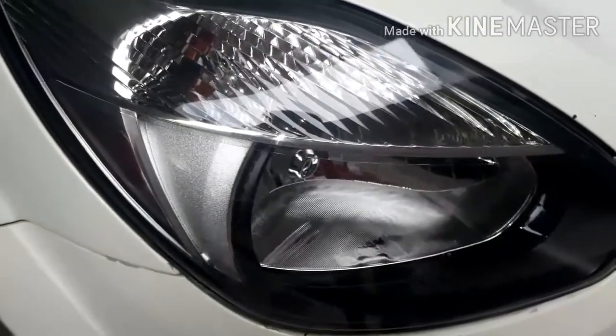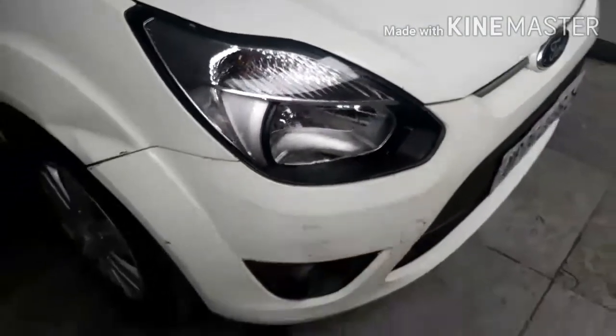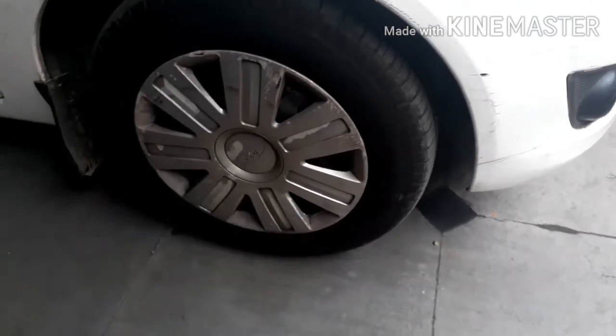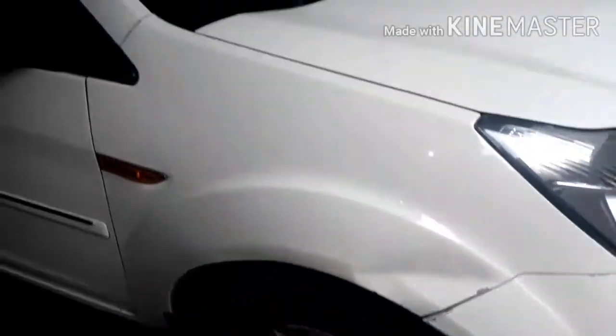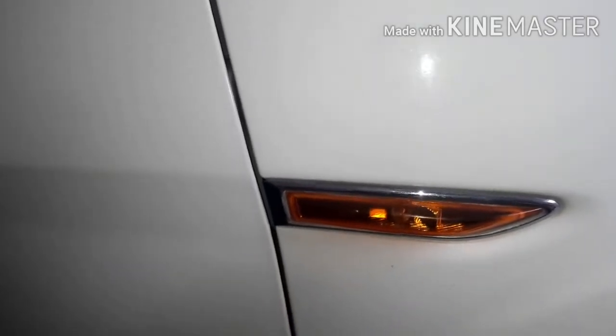Now let me show you the headlamp of the car. These are halogen bulbs, not LED. The tire is on a steel wheel with a wheel cap. The tire size is 175/65 R14 Bridgestone tires. Here you get a bulb indicator, not LED.